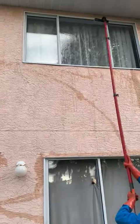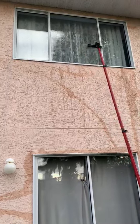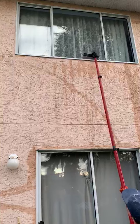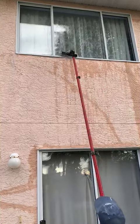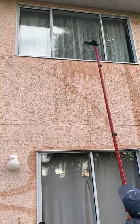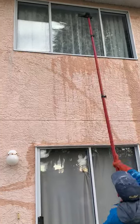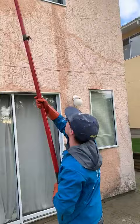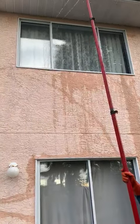Let's see how you do a window here — just go around the top and sides, and no squeegee needed. Very nice!